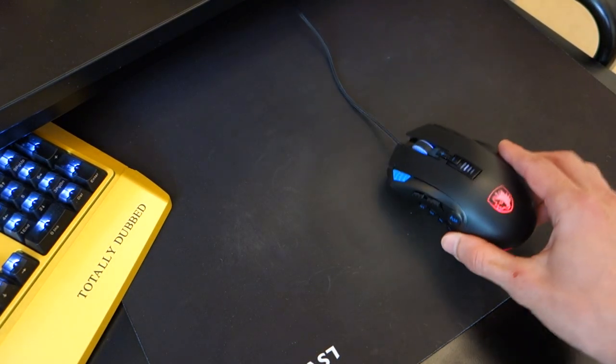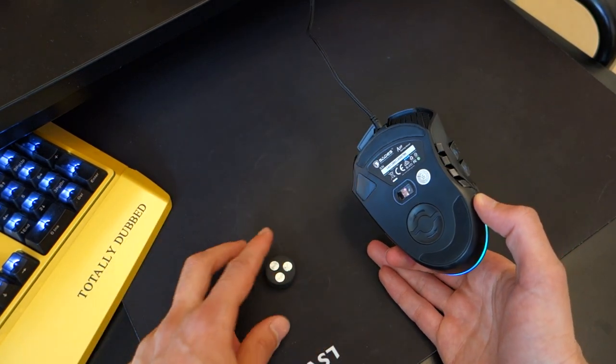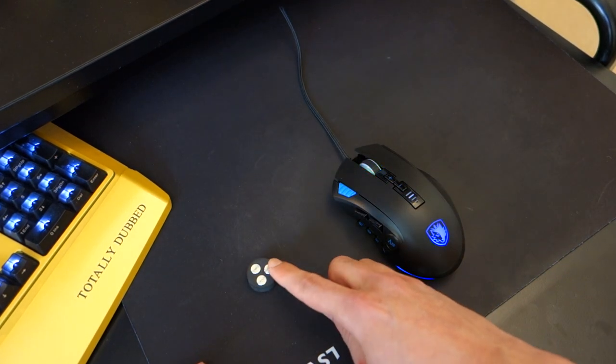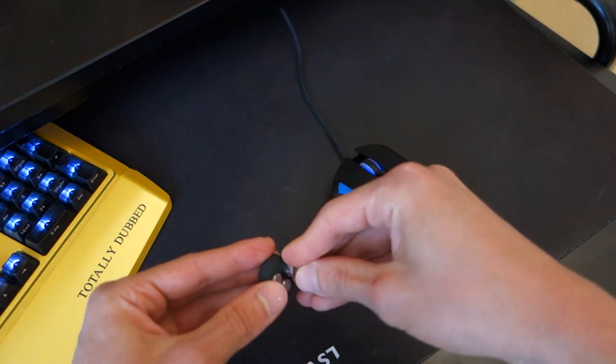Inside the box, what you'll find is the mouse itself and some adjustable weights. This mouse does have adjustable weights that you can add underneath — very simple to add in. The mouse itself weighs around 108 grams, and the weights add around 10.5 grams of additional weight. You can adjust how many pellets you put in.